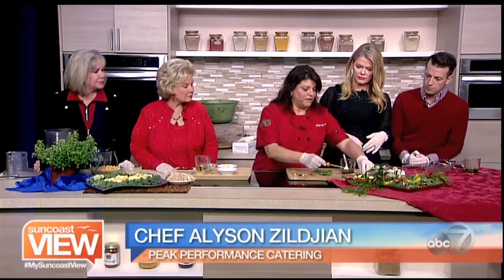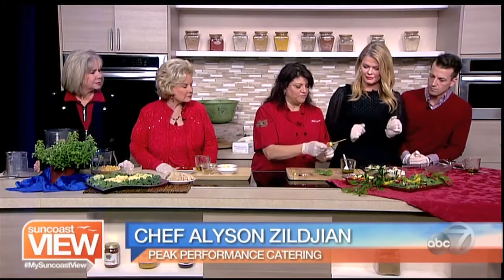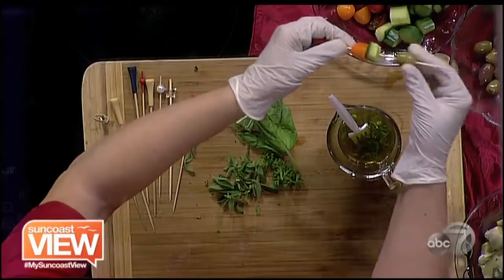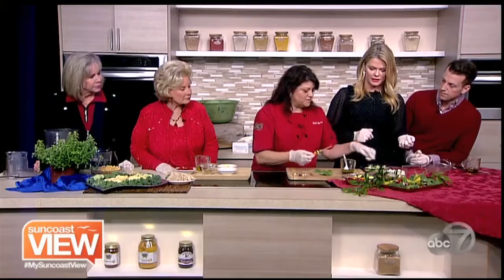I have the heirloom tomatoes and I love color, so you guys are going to help me with this. We start with a tomato as an anchor, then a piece of cucumber, olives. Look at this hunk of feta! I've already dressed this with our dressing.